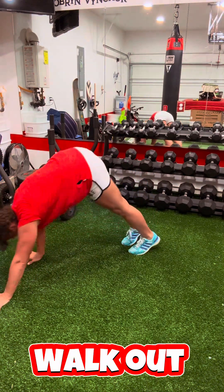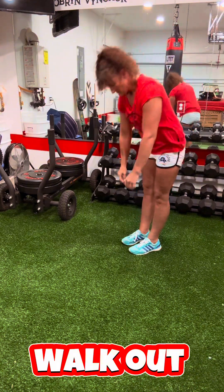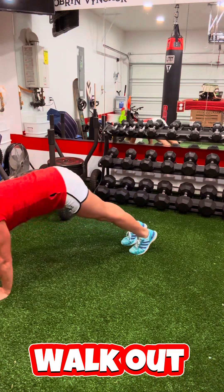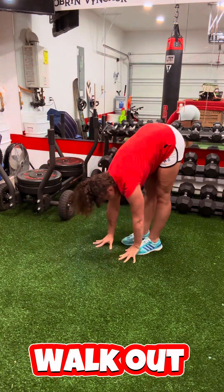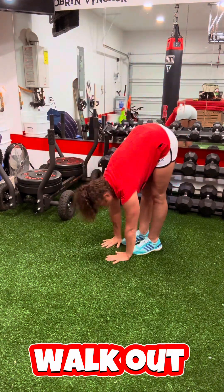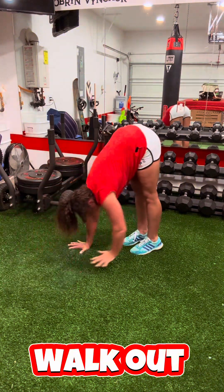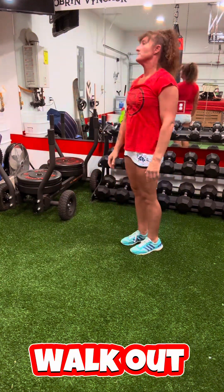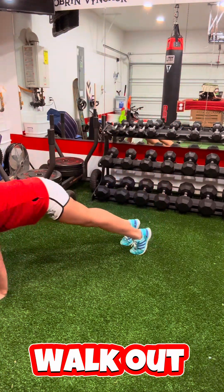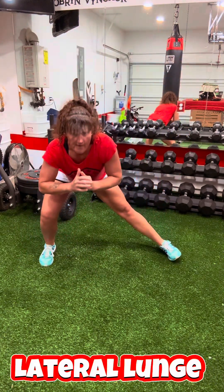These are walkouts. You're going to feel this in the hamstring — this is one of my favorite movements actually. You're just walking out into almost a pushup position, then walking yourself back. I want you to keep your legs straight if you can. It's okay to put some bend in them, but you never want to lock out any of your joints. Anytime I say straight legs or straight arms, I want a soft joint — I don't want it locked out.